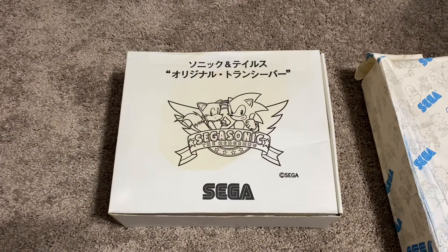Hey everyone, welcome back to another episode of Treasure Hunting Sonic. This episode is going to be about the Sonic and Tails walkie-talkie plushies that I recently got from the Sonic team member.